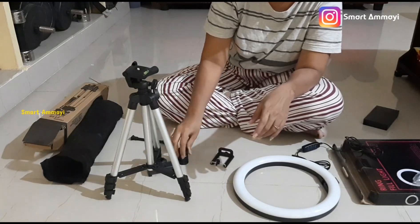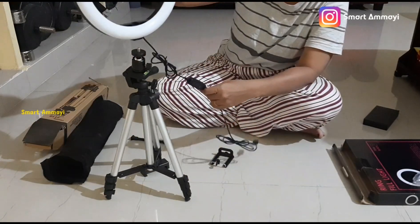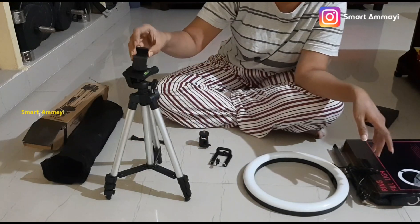It also comes with a tripod. The tripod is basic quality.